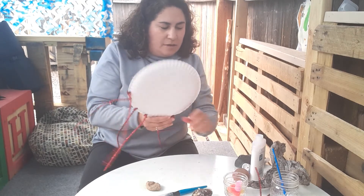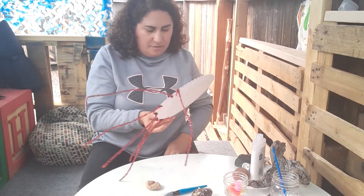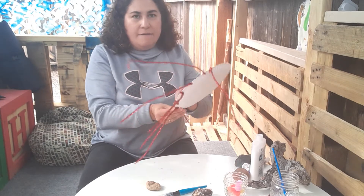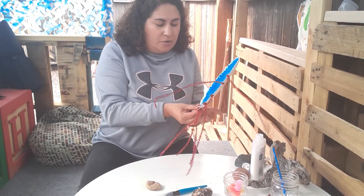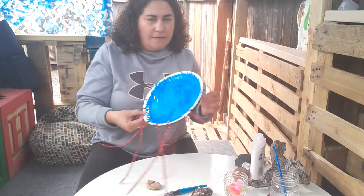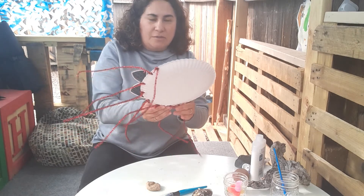What color are my tentacles? Red. Six plus one equals seven. And like I said, I'm doing a little double to make sure it's very secure on there. One more — seven plus one equals eight.